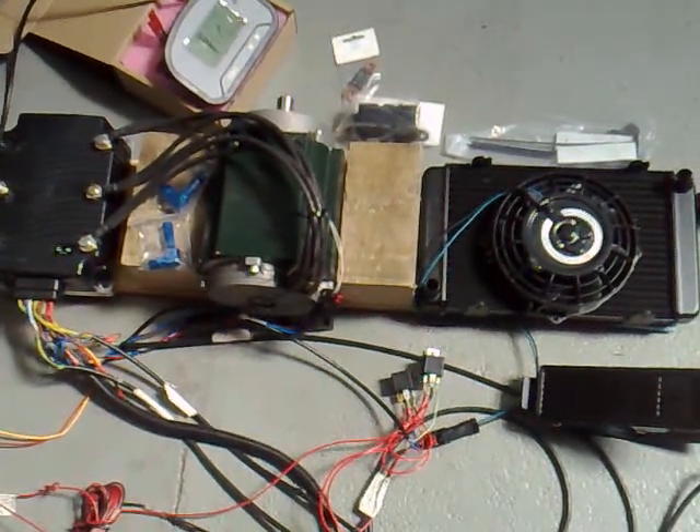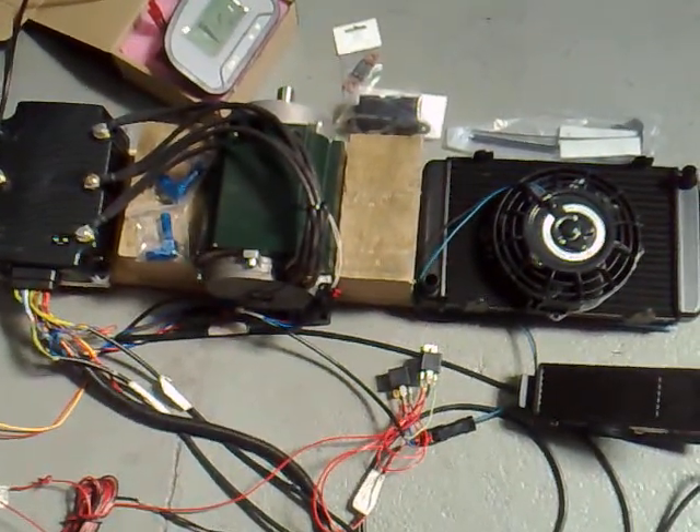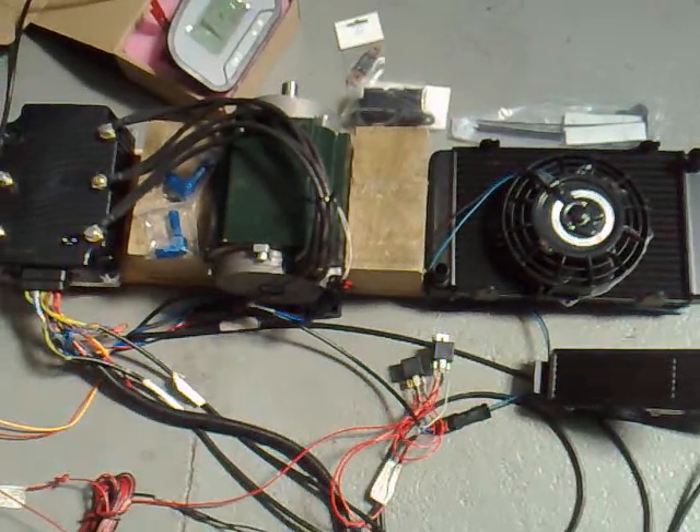Here we have the complete M1 drive system, a liquid-cooled system running with the 350-amp controller.